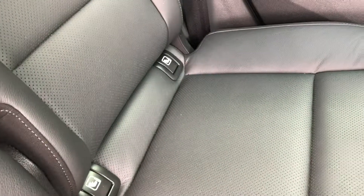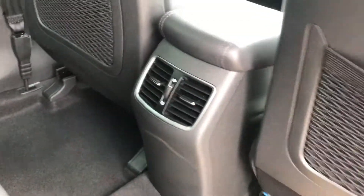We also have ISOFIX, and cup holders throughout. It's very high specced — you get air conditioning in the back as well, and cargo nets for extra luggage and storage.